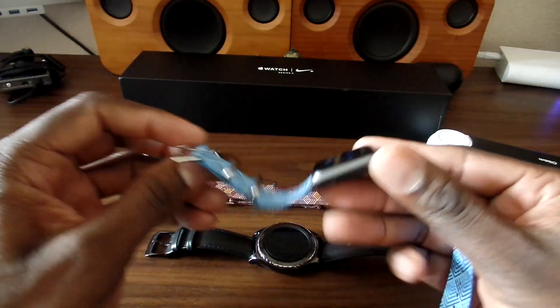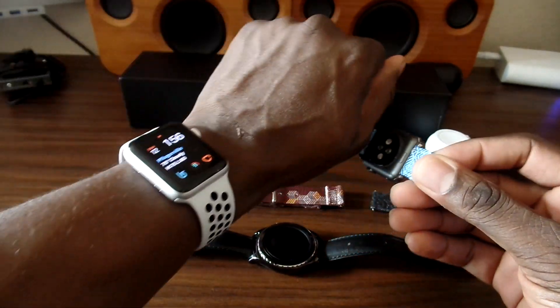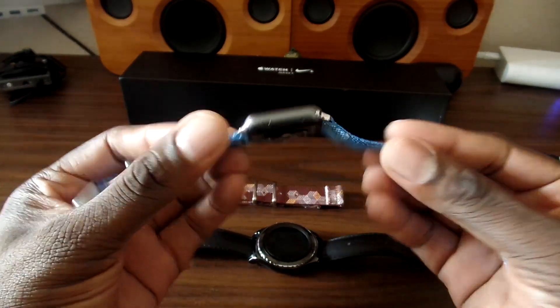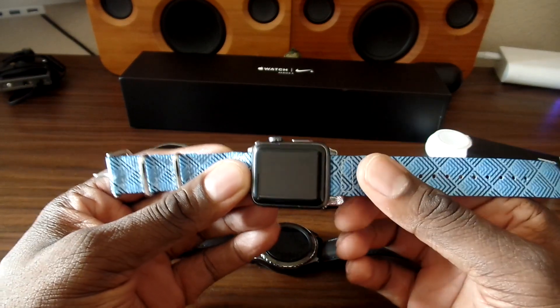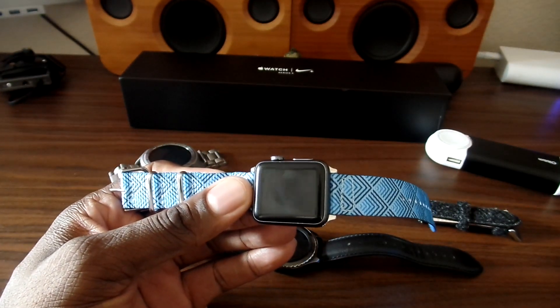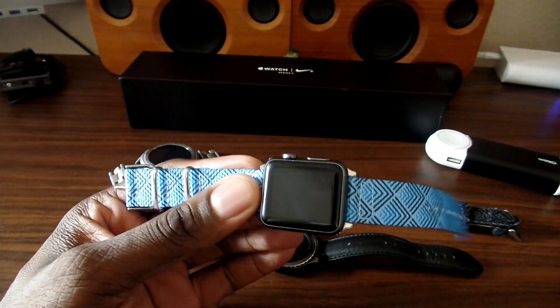Upgrading or putting on a new case, or just changing the band, can make the watch look and feel brand new. This is one of the watch bands for the Apple Watch. There are different sizes obviously — you've got 20mm, 22mm — 18mm is what you'll need to order, so make sure you order the right one.